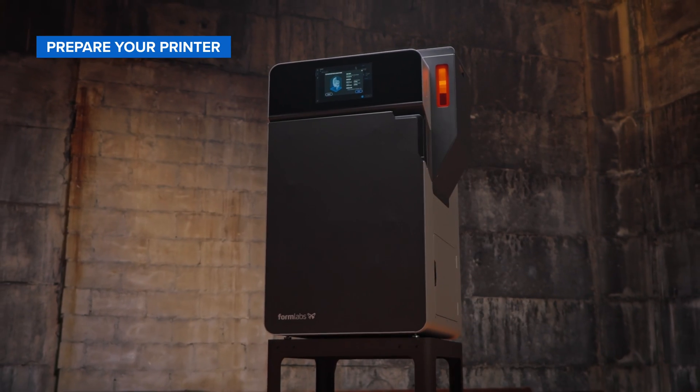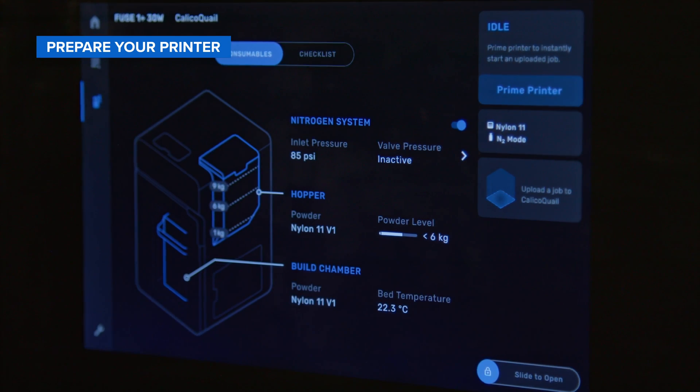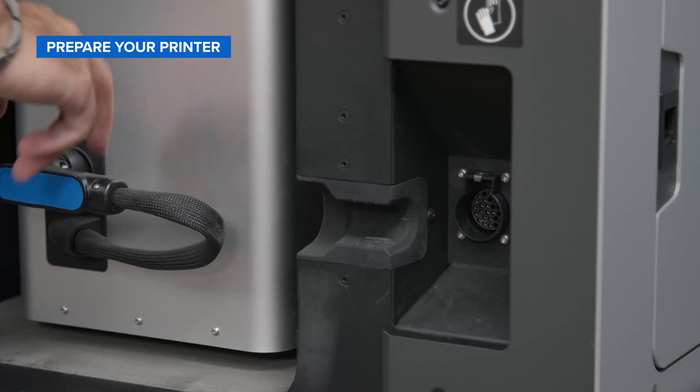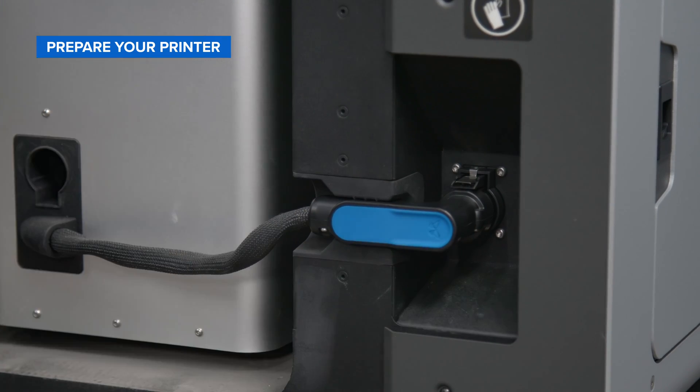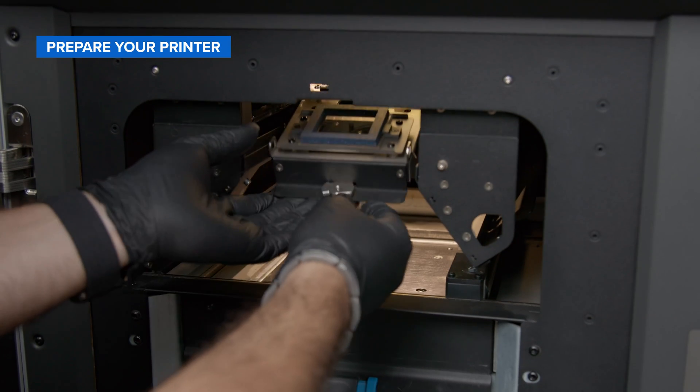Now, let's prepare your Fuse 1 Plus 30 Watt printer. On the touchscreen, you'll be guided through the following steps. First, insert an empty build chamber into the printer. Connect the build chamber plug to the printer, ensuring that the left side of the plug is flush with the printer frame. Insert a clean optical cassette into the printer.